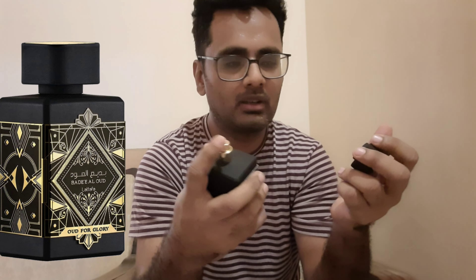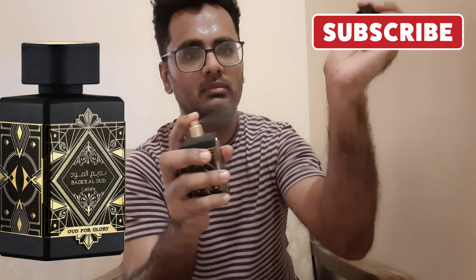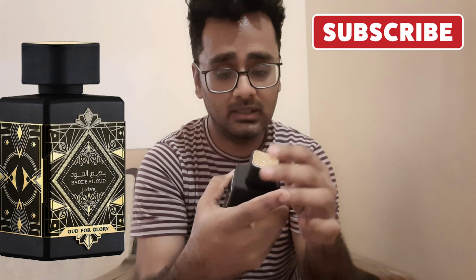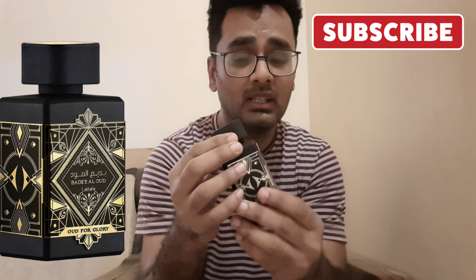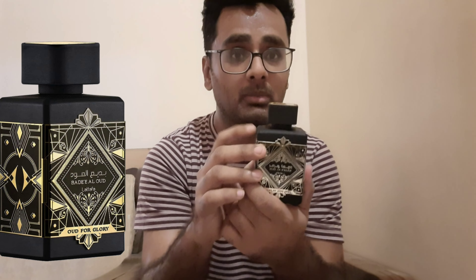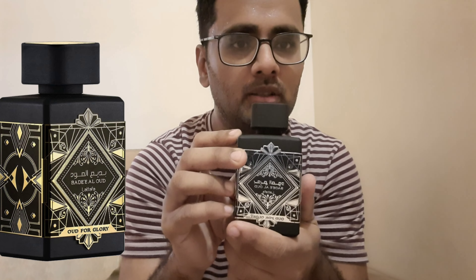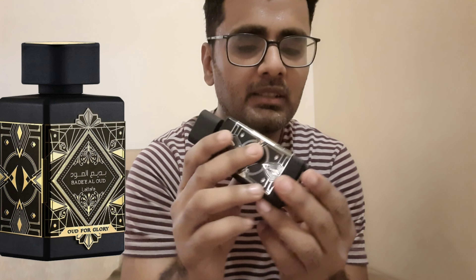The box has a rubbery kind of texture and there is a hologram for legitimacy. It looks very presentable as a gift — if you want to give it to someone, it is very good. You don't need to pack it because it is already in a beautiful pattern.